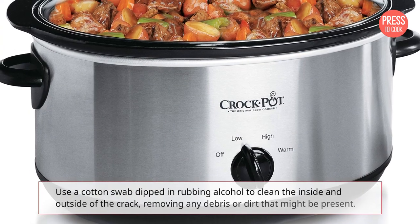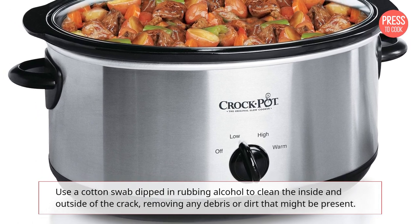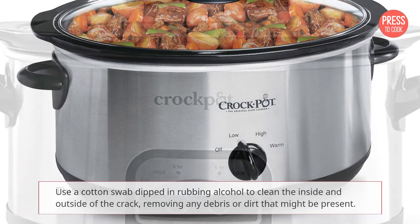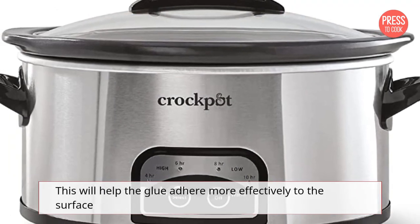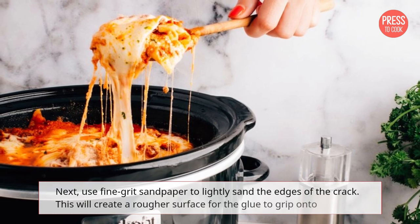Use a cotton swab dipped in rubbing alcohol to clean the inside and outside of the crack, removing any debris or dirt that might be present. This will help the glue adhere more effectively to the surface.